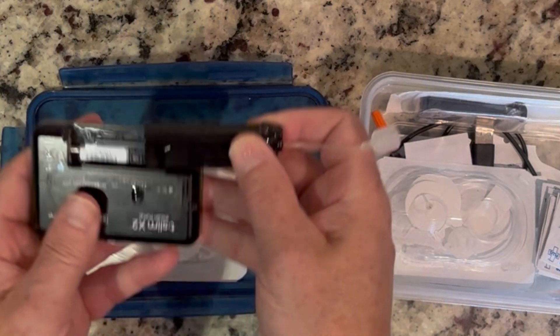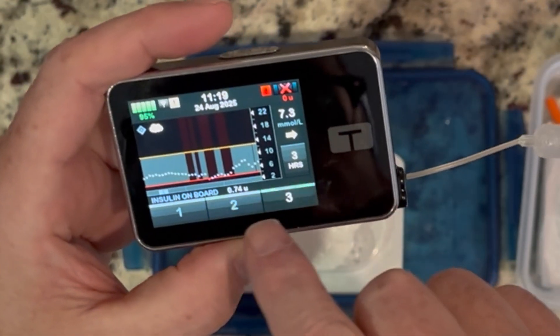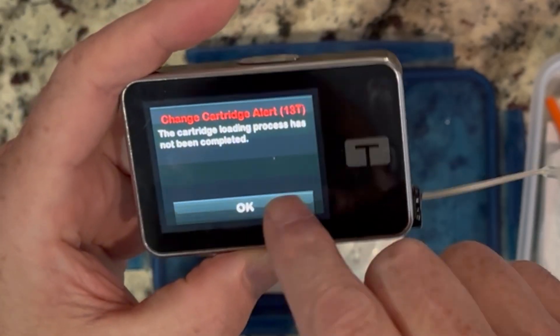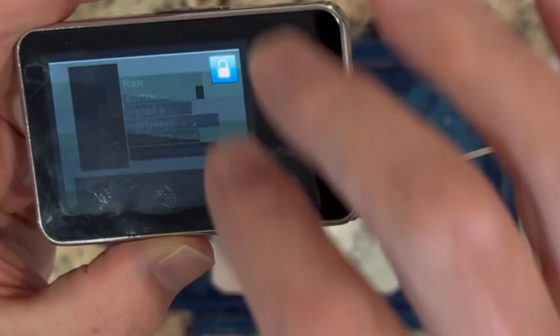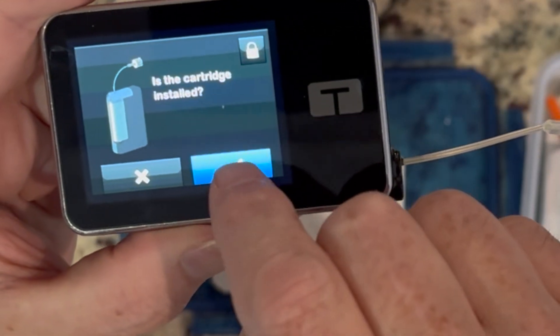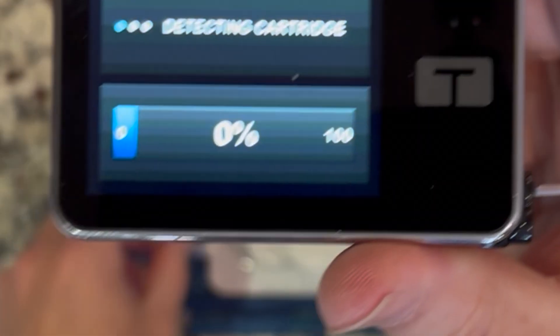Slide the filled cartridge into the pump — you can't really do this wrong. It smells like insulin; everybody knows what that smells like. Turn it on, then hit remove cartridge and install filled cartridge, then tap the little lock. It asks if the cartridge is installed — yes it is. And as you can see, it's now detecting.